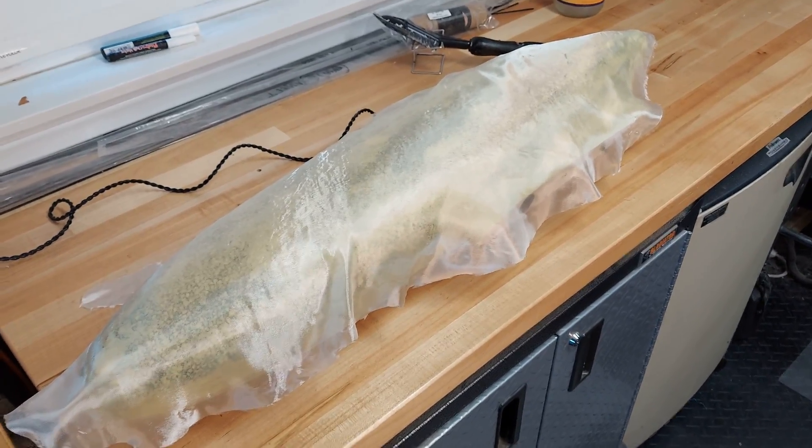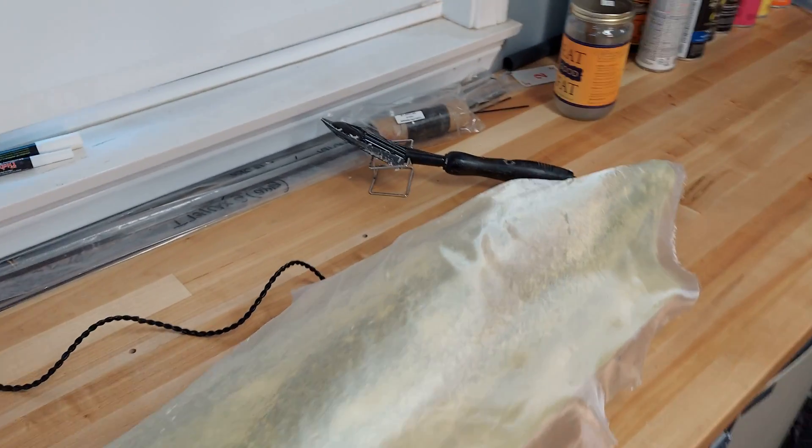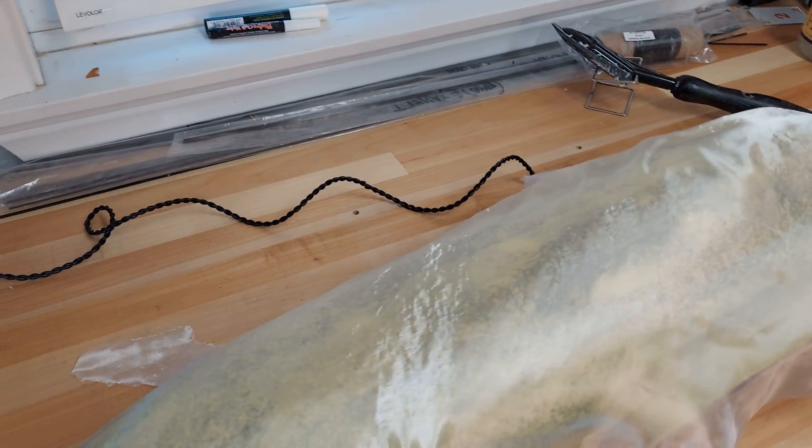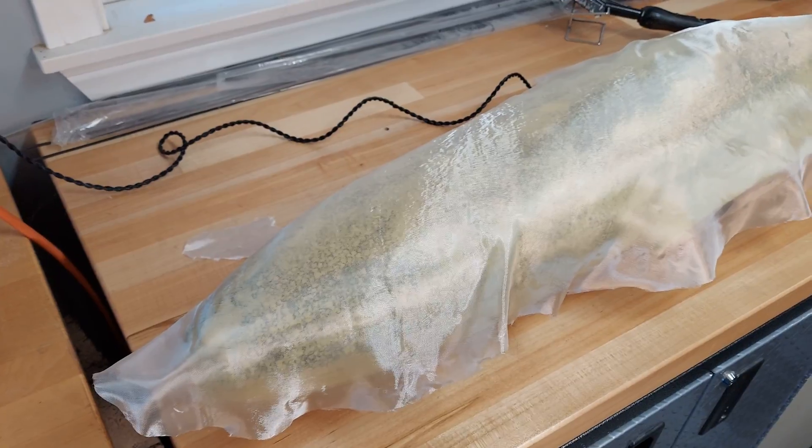Here's the fuselage with fiberglass cut on the bias, ready to apply. I've got the iron hot just in case, as the solvent hits the Kevlar and any of the Kevlar starts to lift, I can push it back down with the iron.